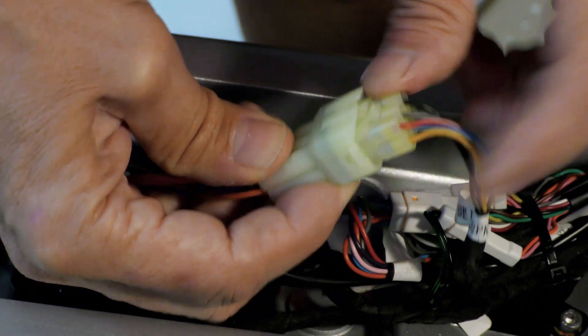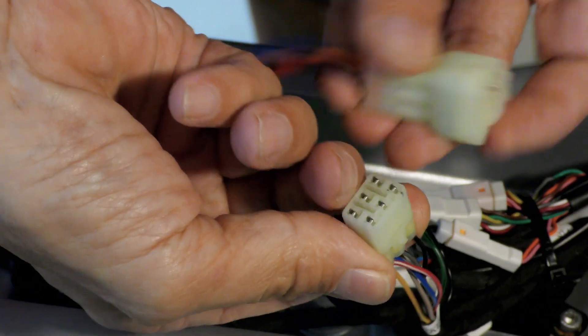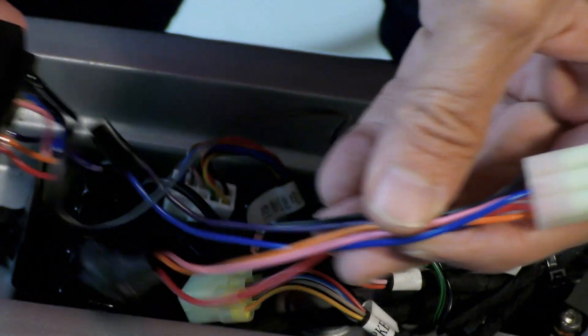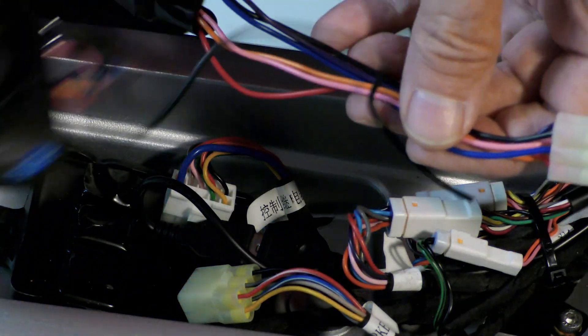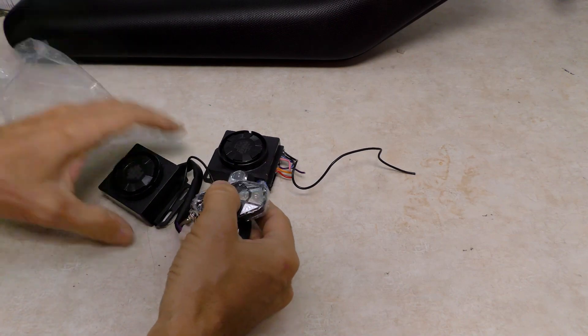To remove this plug you have to pull this pin sort of outwards and then the plug will come off. Now you can work with it — this is usually connected like this. Now we can replace the alarm module.